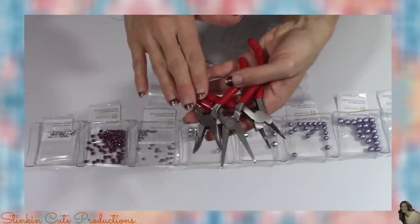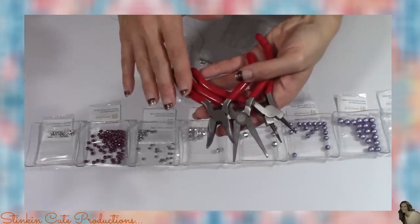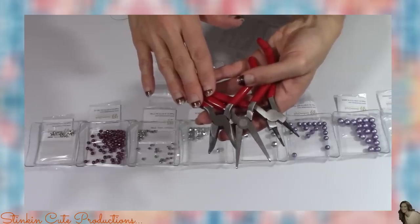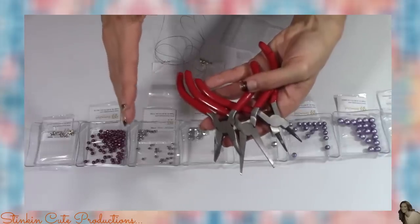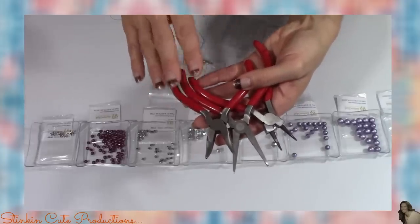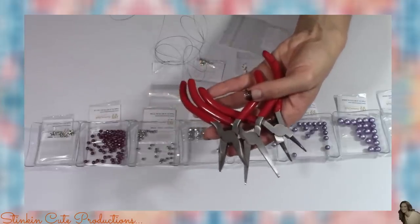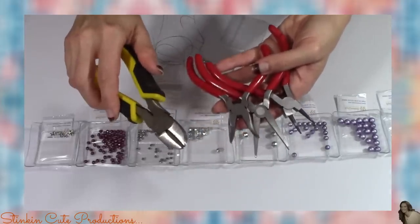I'll also be using tools that I pulled out of my beading kit — I do like to bead every now and again. These tools came in a five-piece tool set that I got from Joann's. Using my 50% off coupon I think I paid about five dollars for this set. The only other tool I'm going to need are wire cutters, which I have from my toolbox.